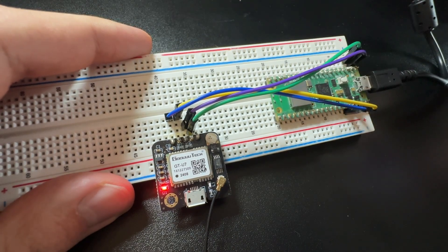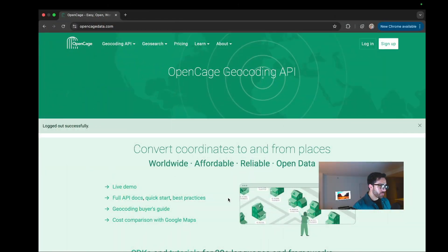Before jumping into the code, we need to get an API key from the reverse geocoder we'll be using today: OpenCage. It's an incredibly simple and popular geocoding API with a really nice free tier — 2,500 usages per day, more than enough for experimentation. If you want to go to production level, their pricing is very generous and actually quite cheap compared to many other geocoders.